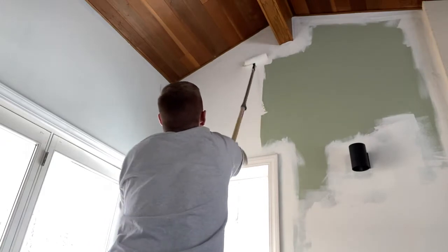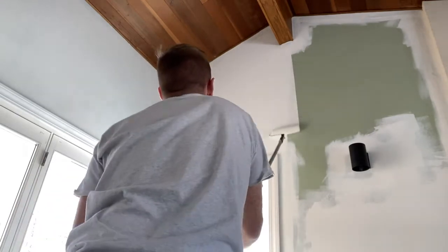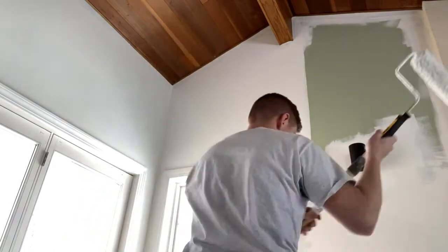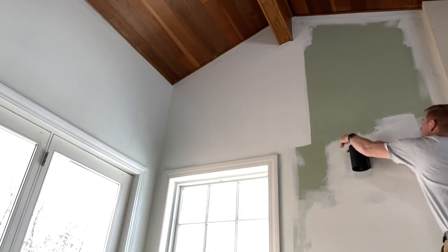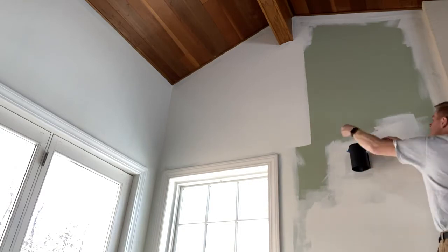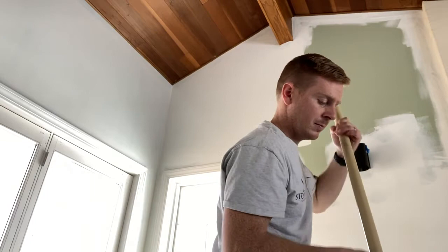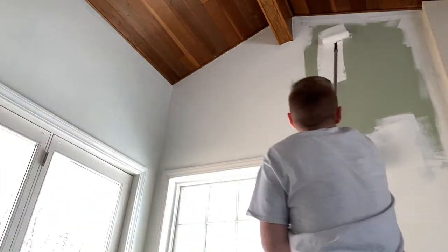Sometimes you got to flip it around so you can get really tight. It's also important to dip and get a lot of paint on there frequently. You don't want to dry roll — that's basically when you don't have enough paint on your roller and you're just wasting time. You got to really load these things up — not too much or you'll have runs — but make sure you have plenty of paint on there.